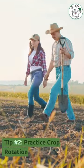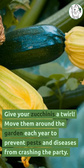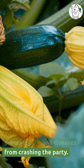Tip number two: practice crop rotation. Give your zucchinis a twirl — move them around the garden each year to prevent pests and diseases from crashing the party.